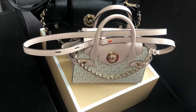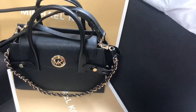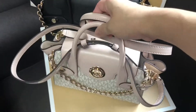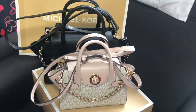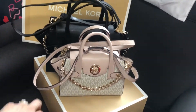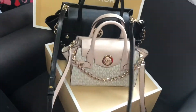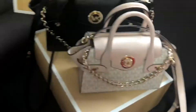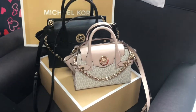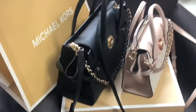Thank you for listening. This is Michael Kors' Carmen. The size is extra small and small. If you look at it, it's really cute. Quality is good. I saw it on the internet and I thought it was good.